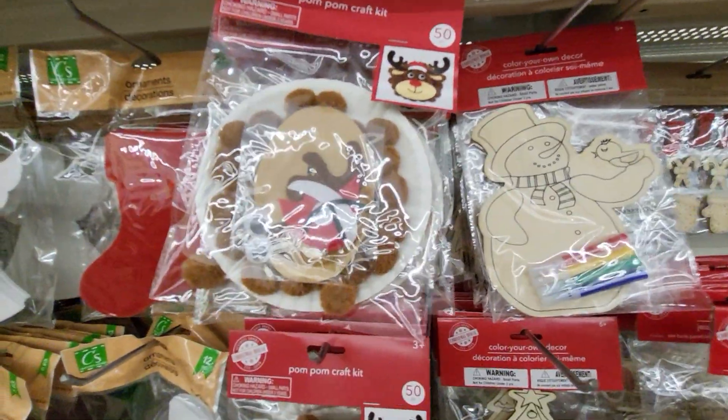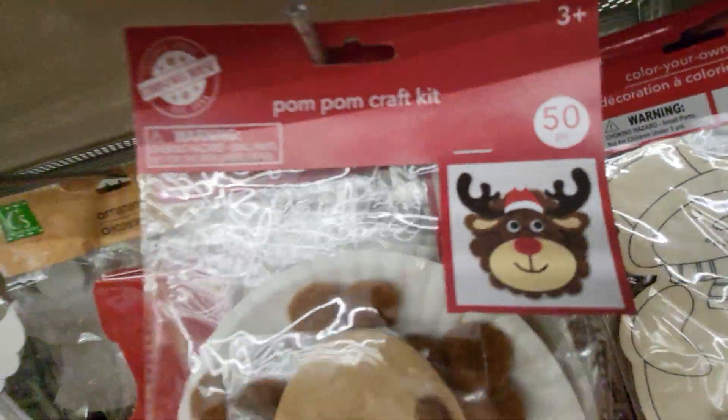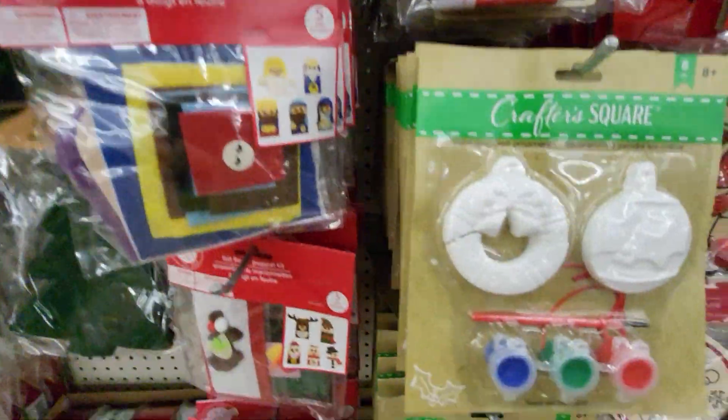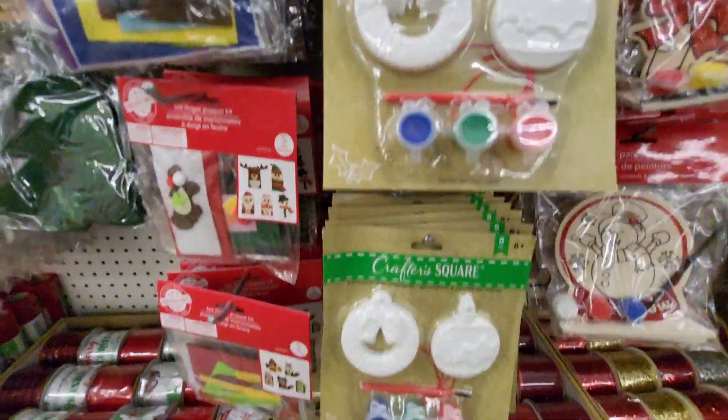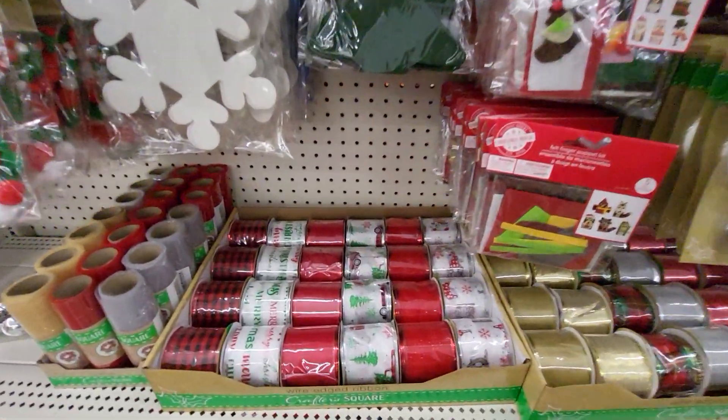And then they have a little bigger ones. This one you can make a pom-pom craft kit — that's what you make. And these are all really nice crafts. I can't believe they have them in.